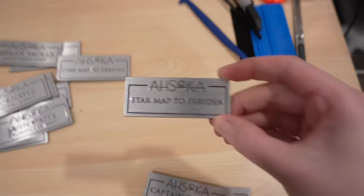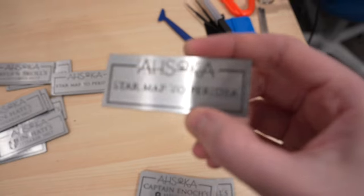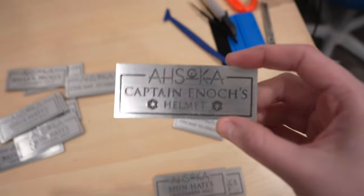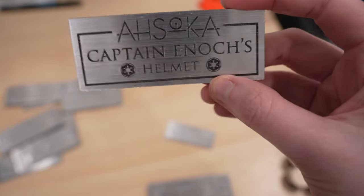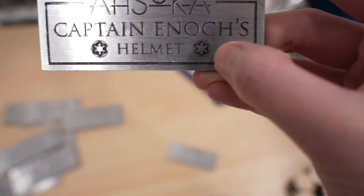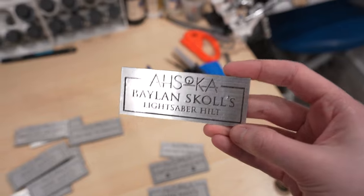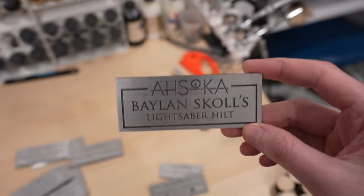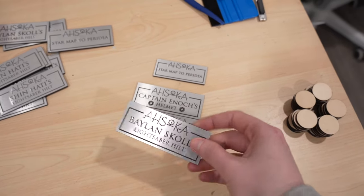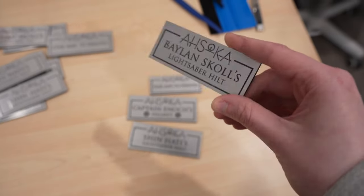So I got the four plaques I designed: a star map one I made a little smaller to see how fine detail would turn out — and it looks really awesome. There's a Captain Enoch helmet plaque where those imperial cogs look really great considering just how small they are. Then there are Shin's and Balin's lightsaber hilt plaques. At the rate I'm going I'm just going to have everything in my workshop labeled. I'm not entirely sure what I want to do with all of these yet, but I could laser cut or print some feet to go on the back.